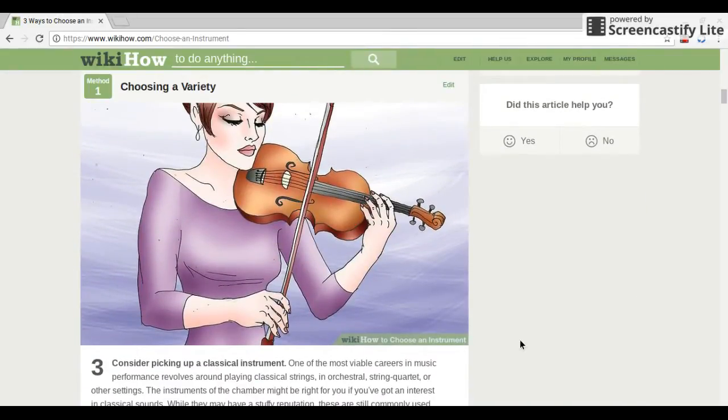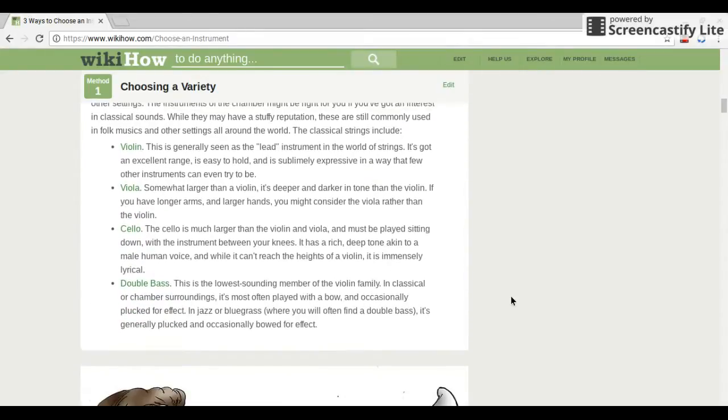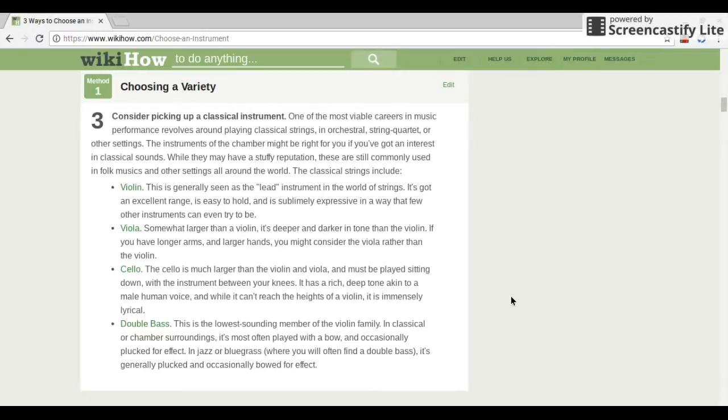Consider picking up a classical instrument. One of the most viable careers in music performance revolves around playing classical strings in orchestral, string quartet, or other settings. The instruments of the chamber might be right for you if you've got an interest in classical sounds. While they may have a stuffy reputation, these are still commonly used in folk music and other settings around the world. The classical strings include violin, viola, cello, and double bass.